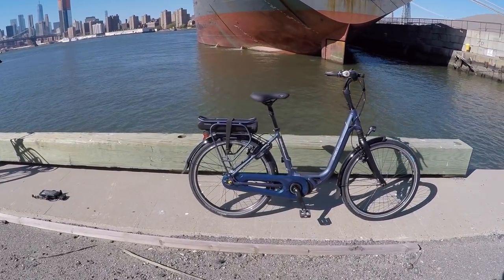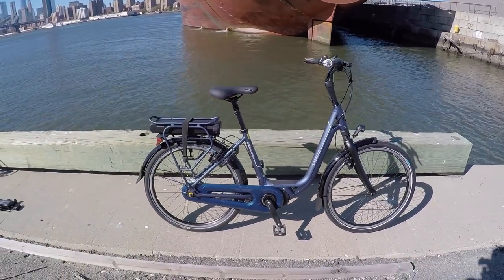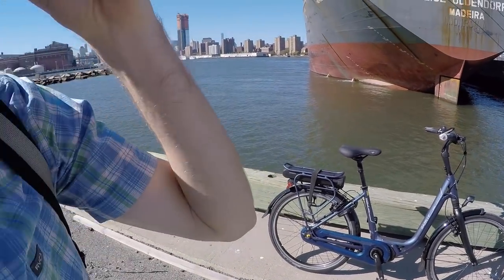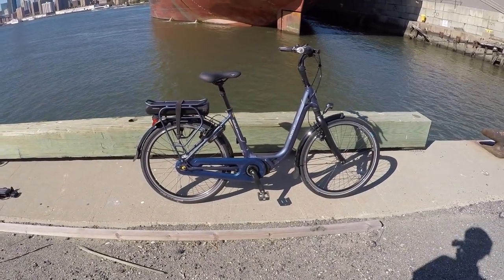Of course the focus here is the Gazelle Avenue C8 — a wonderful little bike. Gazelle has this Royal Dutch recognition going on because they're over a hundred years old, having celebrated their 125th anniversary recently. One industry from each category is recognized in the Netherlands for being a trusted leader with no violations, and these guys got it — the Royal Dutch Gazelle designation.